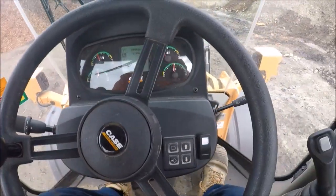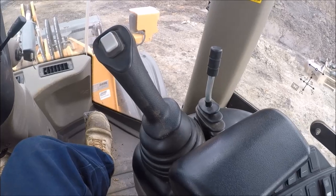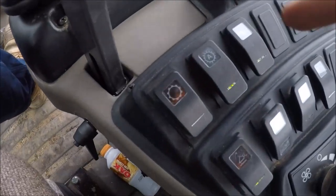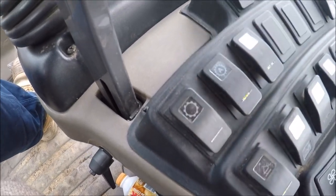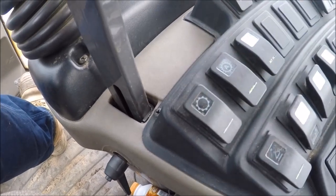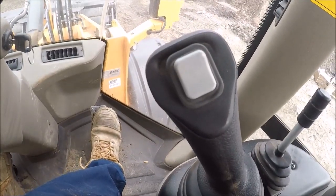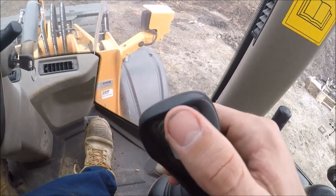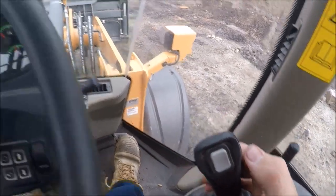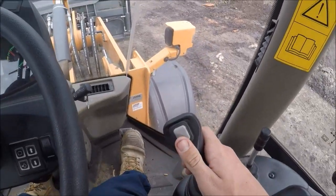The other way, which is probably more simple, you've got a flick switch — this is how it looks in a Case. Flick your switch and a light will come on. On your lever that controls your bucket, you'll have a little switch — if you click that forwards you're moving forwards, flick it to central and you're in neutral, flick it back and you're moving back.